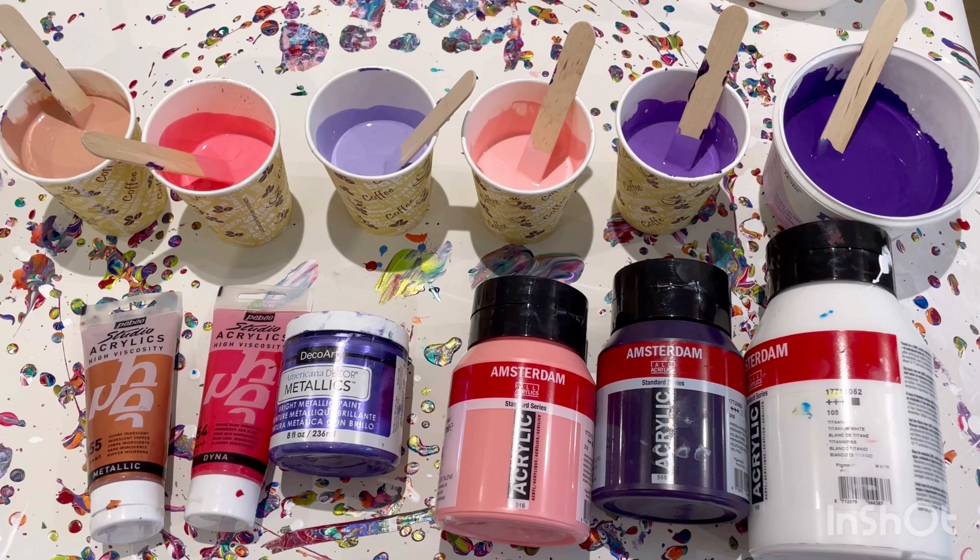Hi everybody, welcome back! I've got hold of some Deco Art Satin Enamel — a lot of fluid artists use this to create cloudy effects. I've never used it, so I'm going to try it and see what happens. I've decided to do a spinning straight pour, either straight or wing pour. Let me show you the colors.